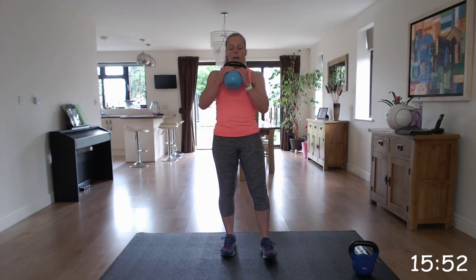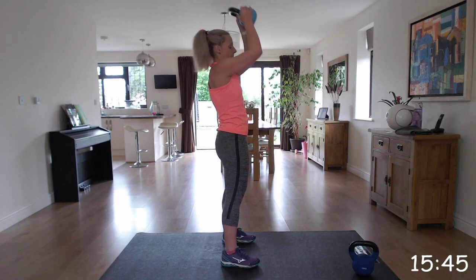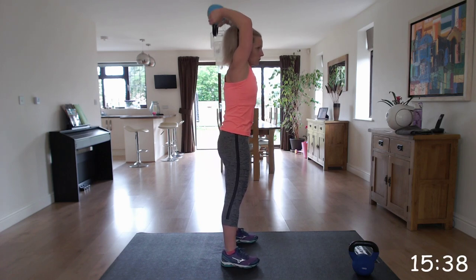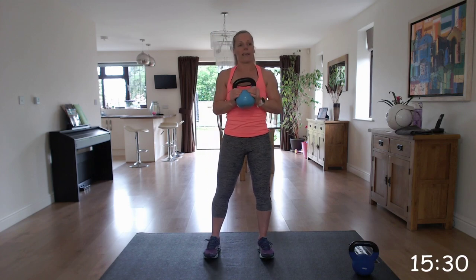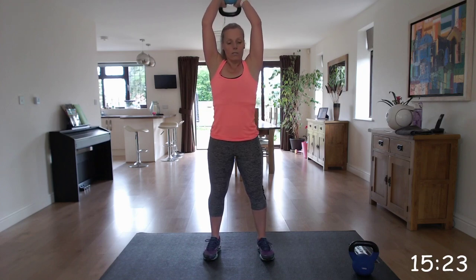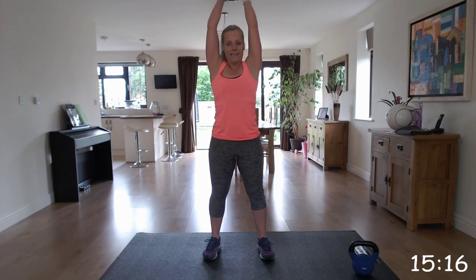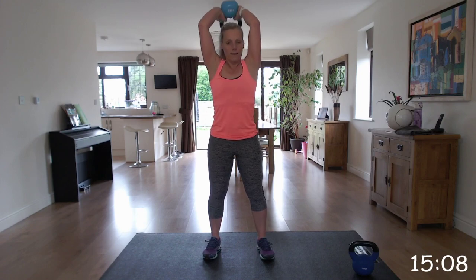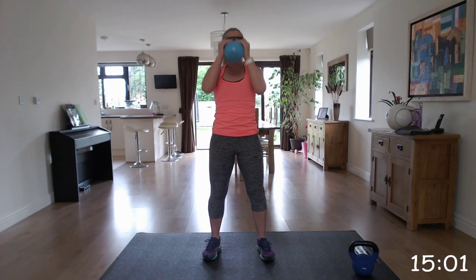We're going to do the press combo. Hold the kettlebell by its horns in front of the chest. You're going to push it up and go into that tricep extension - back down, up, into that extension. Making sure you keep your back straight, you're not arching that back. Head up and keep those elbows close to your ears as you go into that overhead tricep extension. You should be feeling it all across the back of those arms - those triceps.